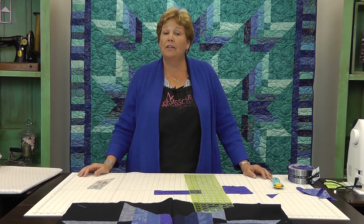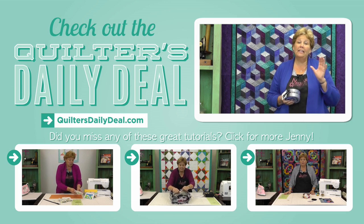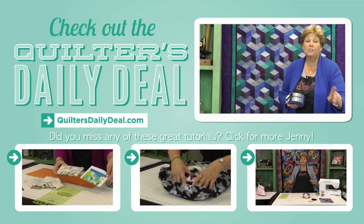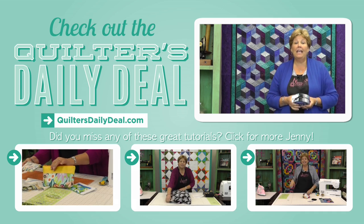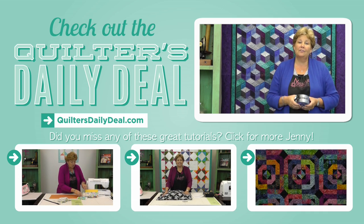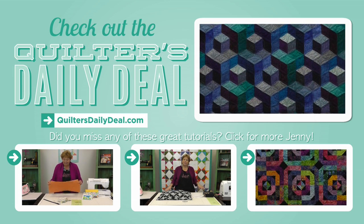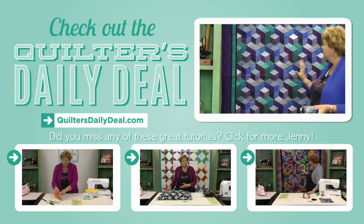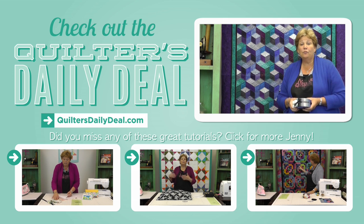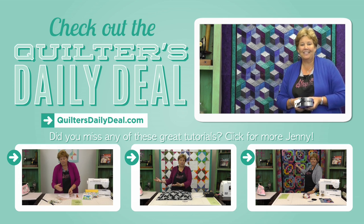We hope you enjoyed this tutorial on the Binding Tool Star from the Missouri Star Quilt Company. It's Jenny again — we fell in love with the fabric we used for the Binding Tool Star tutorial: the Ginny Beyer Palette, Galaxy Colorway. It's fun to see those same fabrics used a different way. Take a look at this quilt behind me — isn't this gorgeous? I just love all the dimension and the way it's put together. If you'd like more information on how to make this quilt and the pattern, you can click right here on this video.